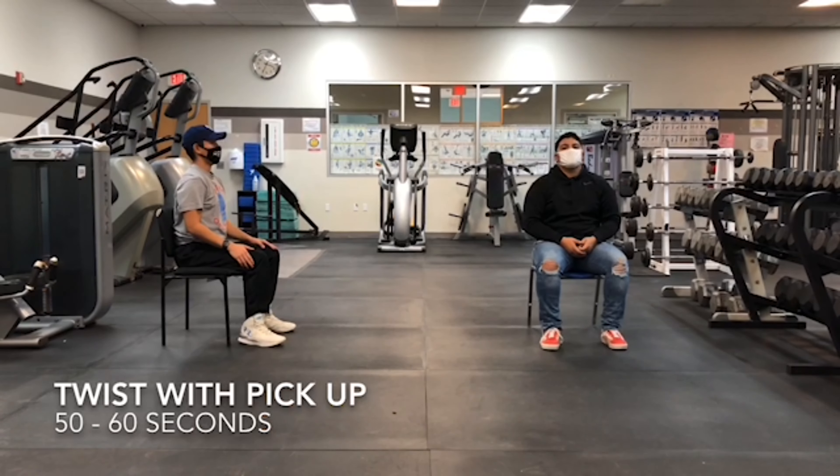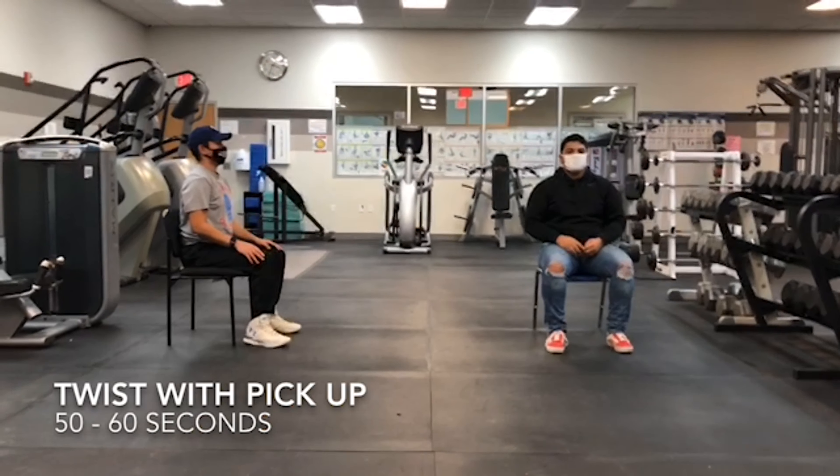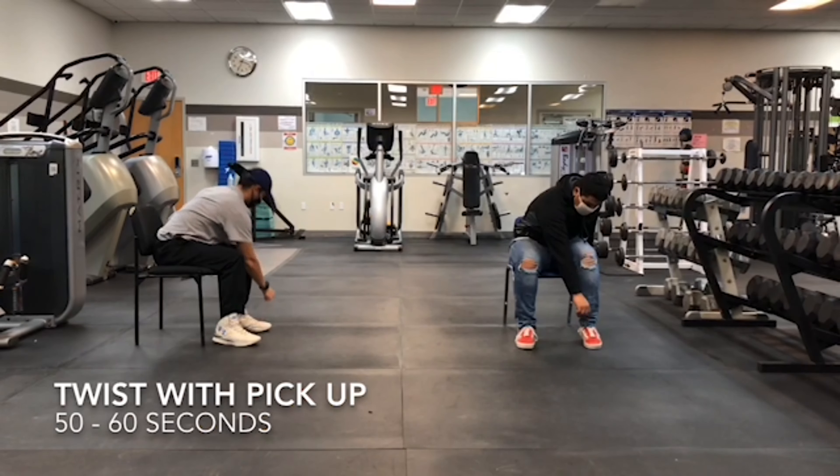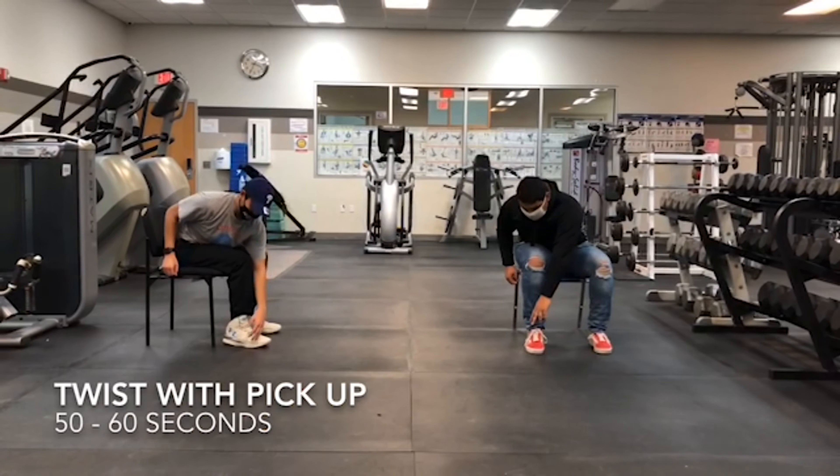The third exercise is the twist with a pickup. It's going to be alternating. You're just going to bend down like you're picking something up off the floor.